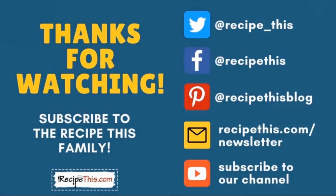Thanks for watching. We have a huge collection of kitchen gadget recipes including air fryer, Instant Pot, slow cooker, soup maker, and many others. Don't forget to subscribe to our channel and follow us on social media. Join our newsletter at RecipeThis.com/newsletter — we have plenty of printable cooking time cheat sheets, free ebooks, and mini courses to help you on your kitchen gadgets journey.